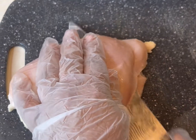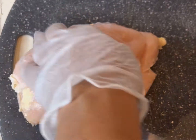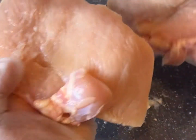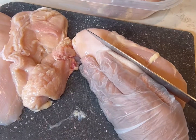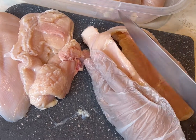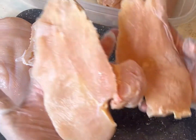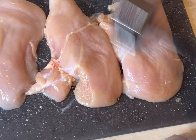You could also butterfly your chicken breast, but I'm gonna go ahead and just slice the whole thing in half. Chicken breasts are very thick, and sometimes when you cook them they can't really get done in the middle. So the purpose of cutting them in half is not only to make double the food, but also to reduce some of the thickness.